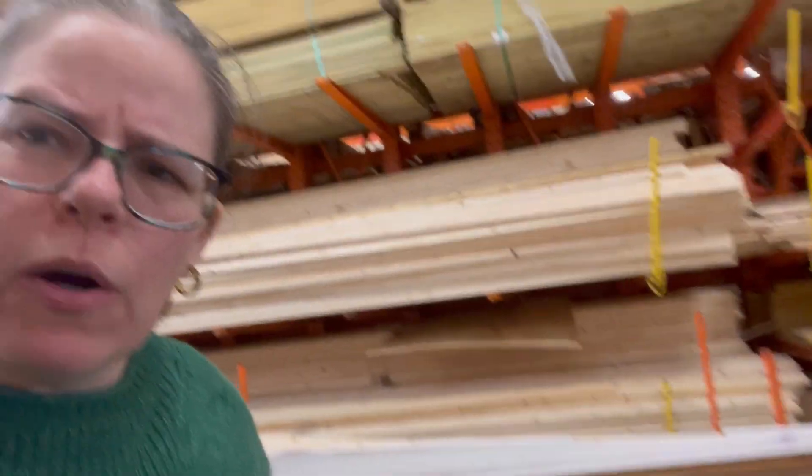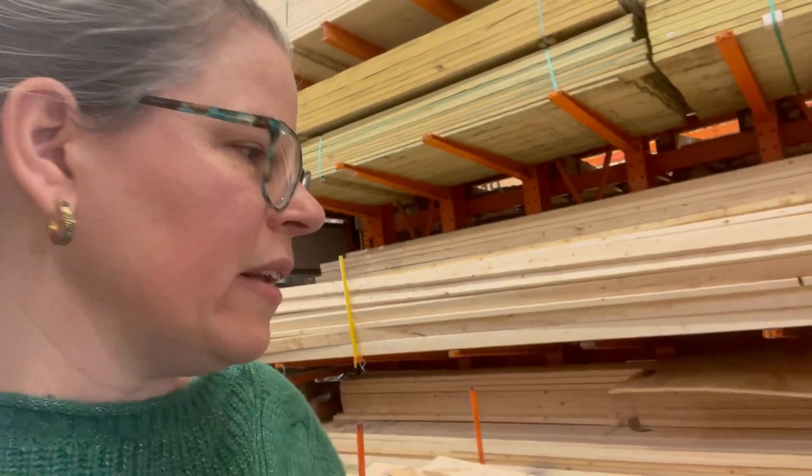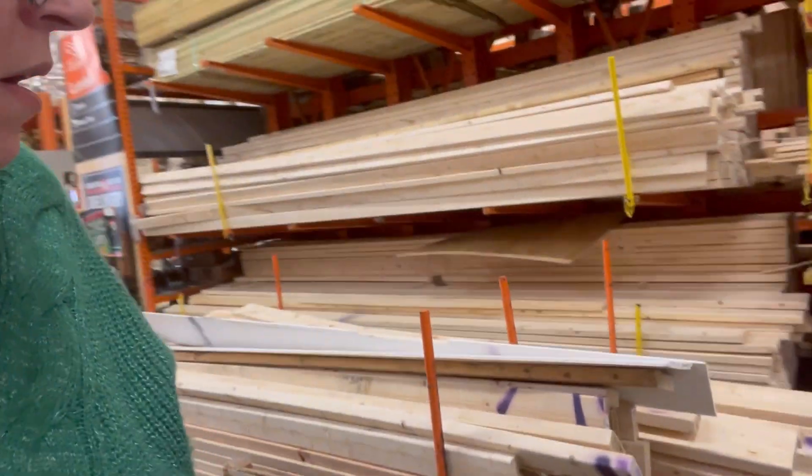Check out the reduced lumber cart next time you're at Home Depot. I think Lowe's has one too — I'm going to Lowe's next, so we'll go check and see how it is. Please like, share, and subscribe so your friends can be affordably crafty too. Have a creative day, everyone!